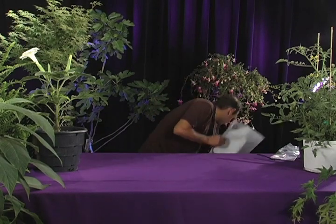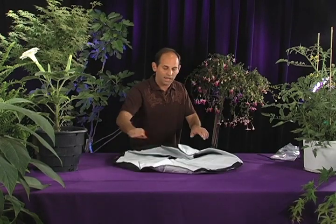These Root Trapper bags come in a variety of sizes. We've got them from one gallon up to — we can get them custom made to 500 gallon. We stock them in 150 gallon. Right here I've got a 45 gallon.